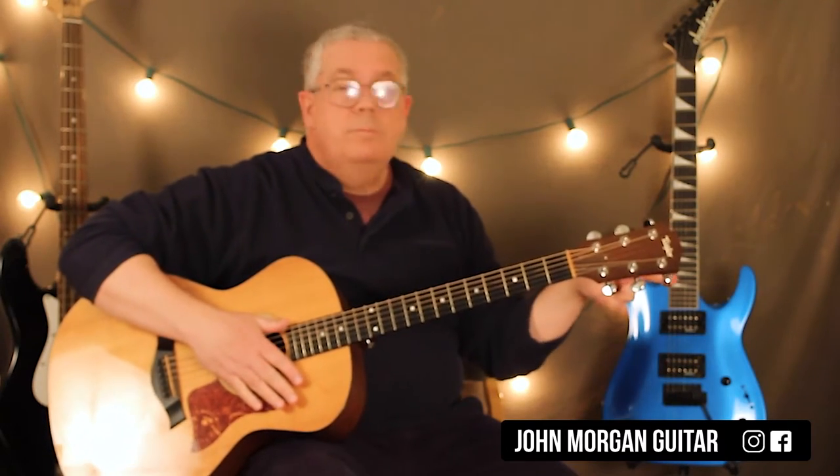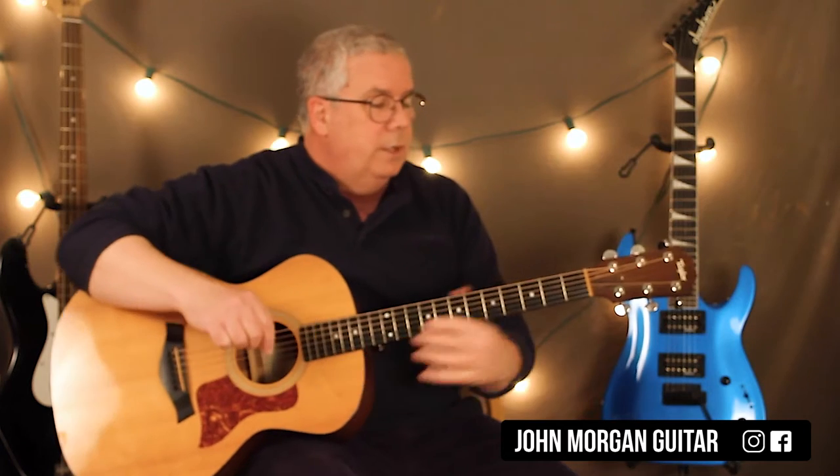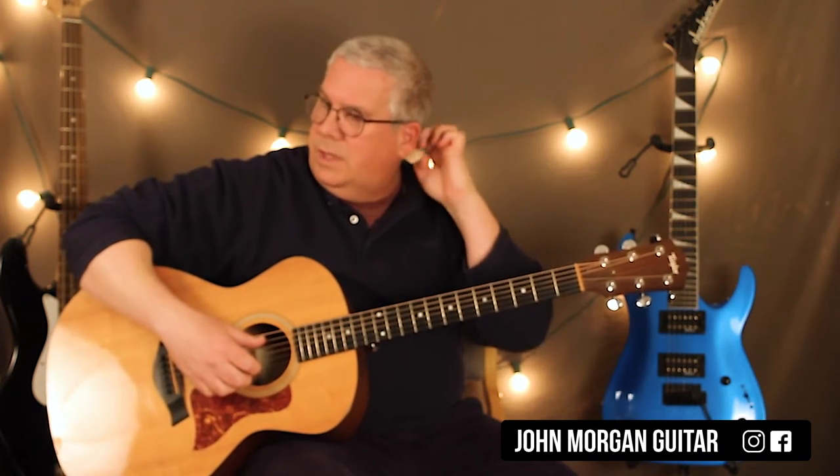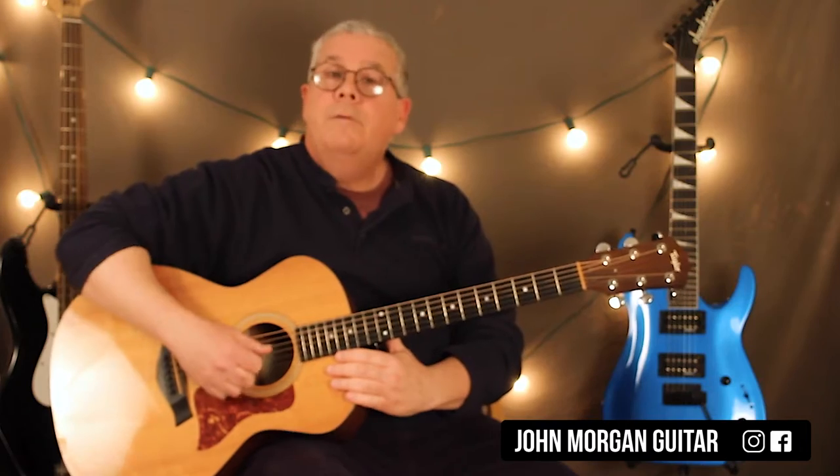Hopefully that's good enough. I tabbed it all out and there will be a link so you can look at the tab. The real key to it is when I teach people, they're always letting go of those bass notes and then you don't get the effect that you want. That's your intro. It's all tabbed out. Go check it out.